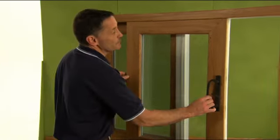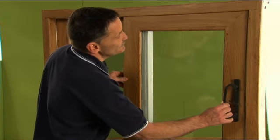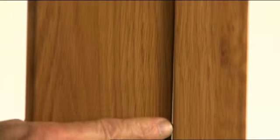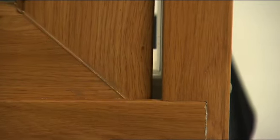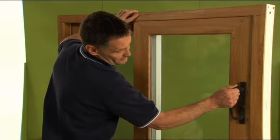Now, to check if we're in alignment, we want to close the sash, and if you see where it meets the frame — near the top we're flush, and as you move down there's a wider gap. What we need to do is move that roller on the right up, so we'll get a better margin and it'll be even.